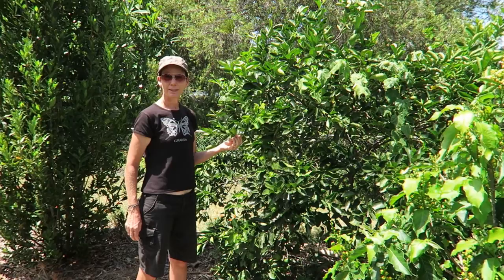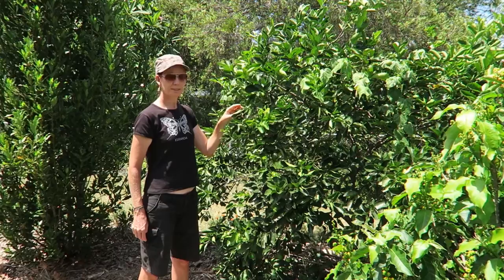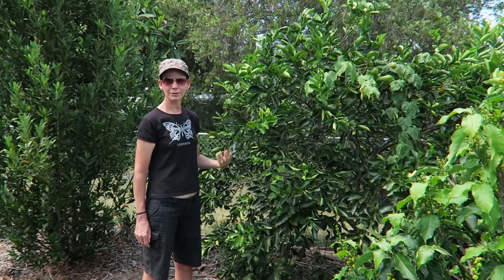One of the staple fruits for a suburban backyard is a lemon and a lime. This one is a Tahitian lime and we've got a Eureka lemon planted, and we find that they fruit most of the year. Really handy for lemon water or cooking — just great to be able to go and pick your own lemon and lime.